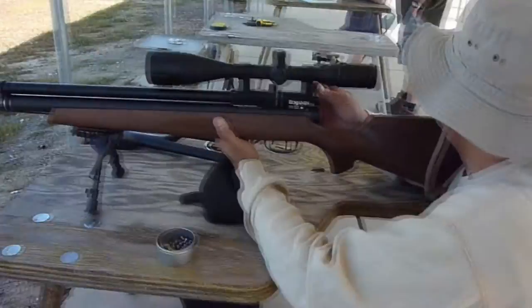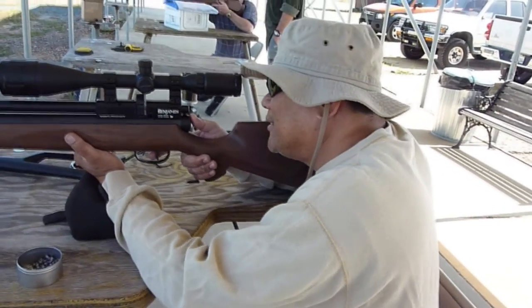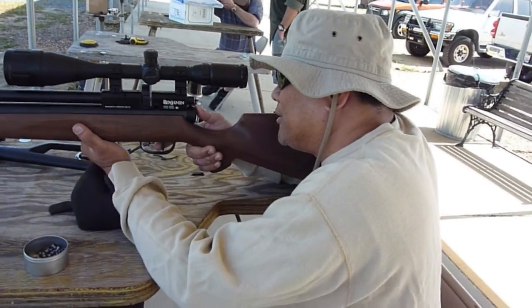So what do you think about the Marauder, the .25 cal? Awesome. This is the first time. I have a Discovery, but this is different.